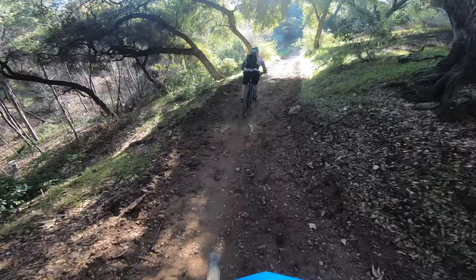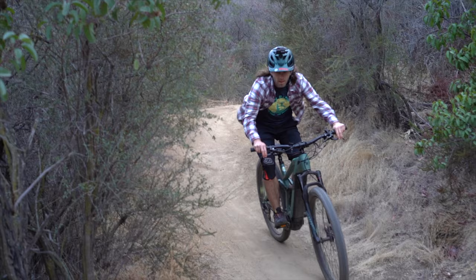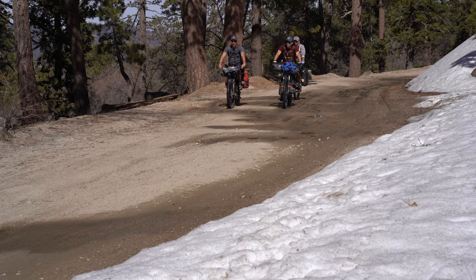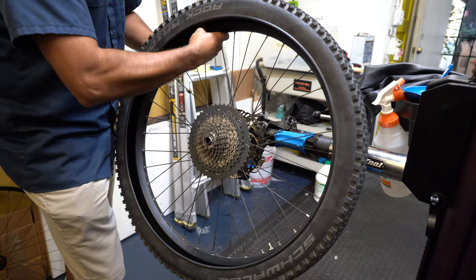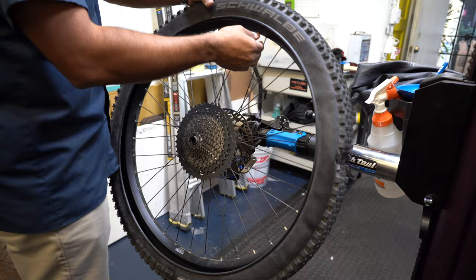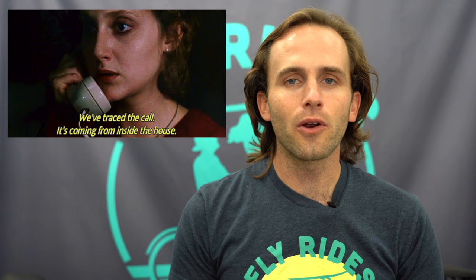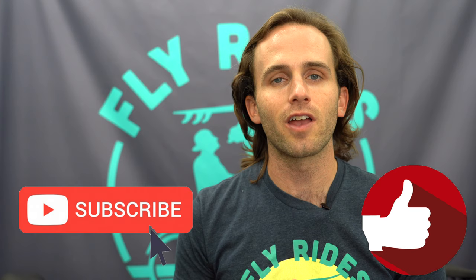Be aware of where you are riding — if you have a choice between an overgrown trail where you can't see the ground and a more open route, choose the open one. Keep your eyes on the trail and stay aware of what you are riding over. Lastly, inspect your wheel and tire before heading out — check the rim tape for burrs, make sure spokes aren't poking through, and ensure the rim tape is smooth and intact so flats don't come from inside. Those are our tips for avoiding flats; let us know what you do in the comments below. Thanks for watching, and enjoy the ride!